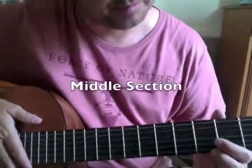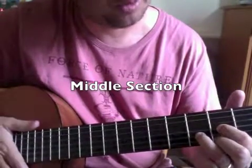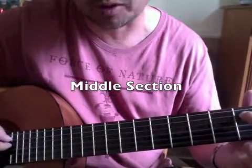Here's the middle bit. You go a D major chord to a B flat chord. Here's a simple B flat — 5th string, 1st fret — and we're only going to play two notes, two strings.